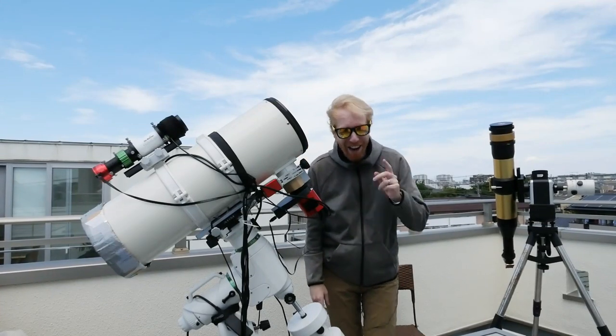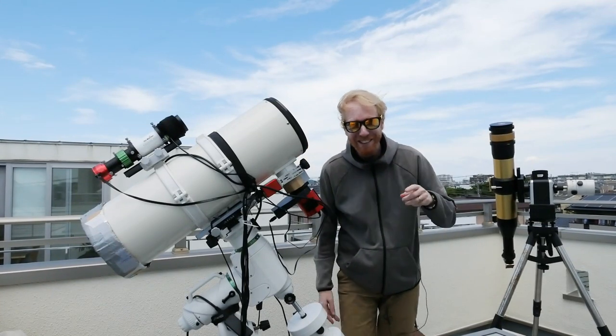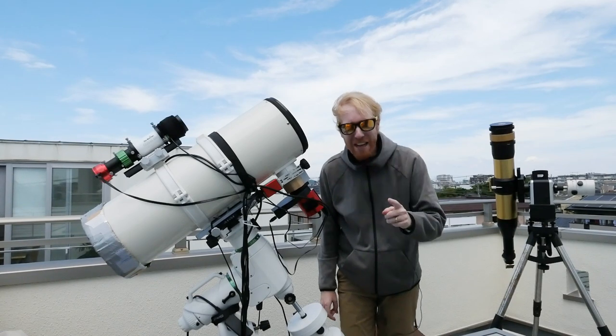Hey guys, Squiv the lazy geek here and welcome back to another episode in Starting Astrophotography for Lazy People.